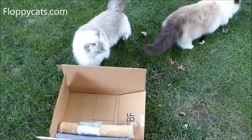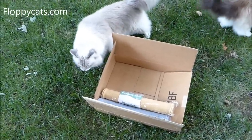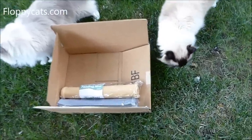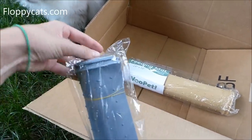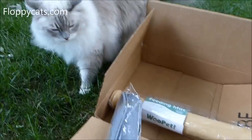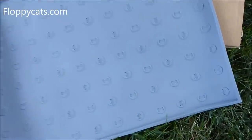Hello floppy catters, we got something new in the mail today. This is another one from Woo Pet — we're currently about to do their litter mat review on YouTube and on the site, but these are a different kind of mat. These are feeding mats that you put down for overspill and stuff with food. I undid it — it's a nice big silicone mat.